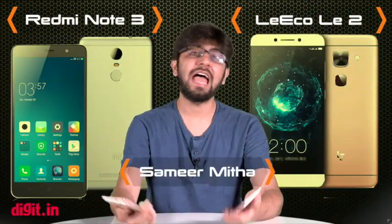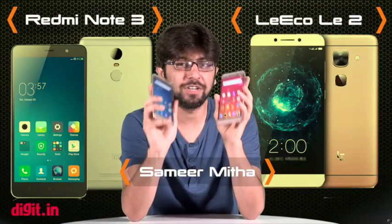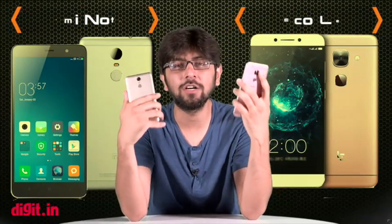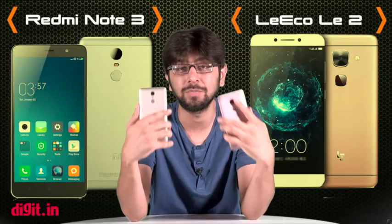Hey guys, welcome to digit.in and this is our comparison video of the LeEco Le 2 versus the Xiaomi Redmi Note 3. You guys have asked us so many times in the comment section below which is a better phone, and we thought why not put both the phones to the test against each other and see which one is better.